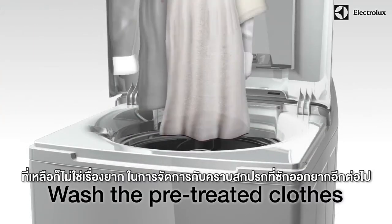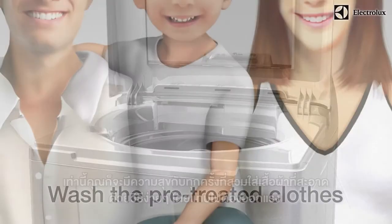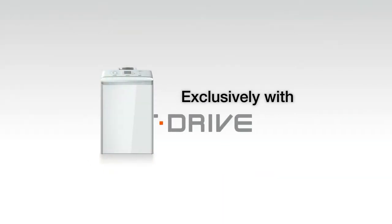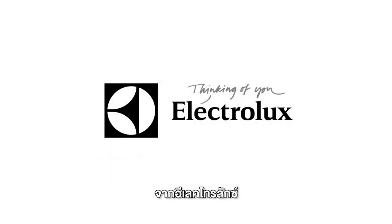All that's left is to wash the pre-treated clothes. Now you can enjoy great looking and cleaner clothes with less effort, anytime. Stain Wand from Electrolux.